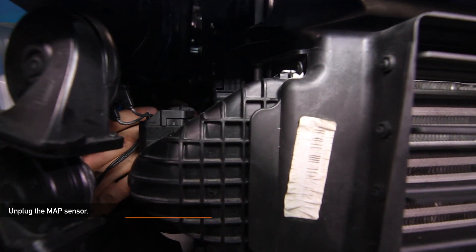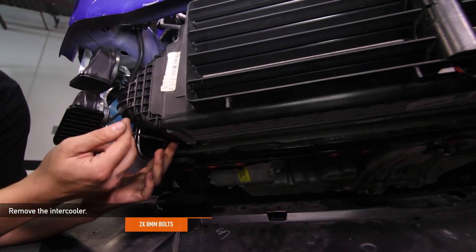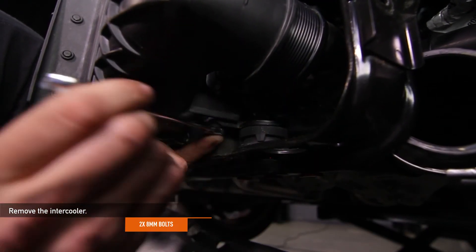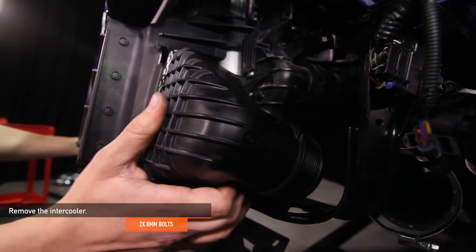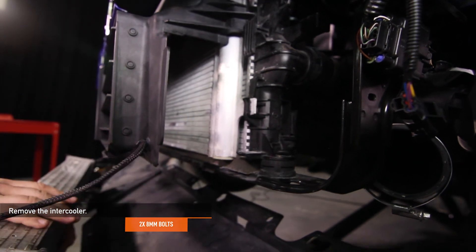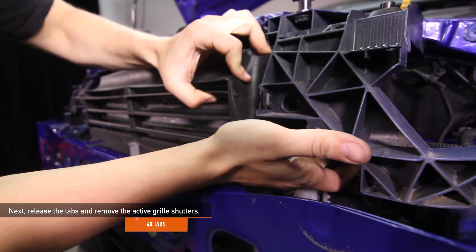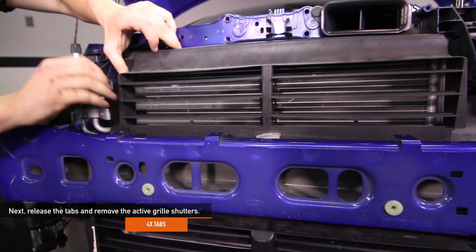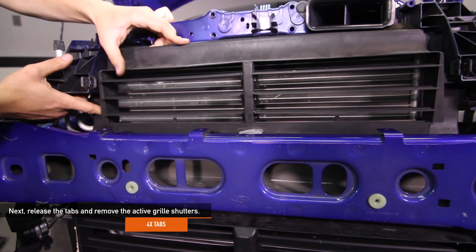Unplug the MAP sensor. Next, remove the two 8mm bolts that hold the intercooler in place. Remove the intercooler by pulling it forward and then lowering it from the car. Then release the four tabs and remove the active grille shutters. This install requires the active grille shutters to be completely removed — you will not be reinstalling them.